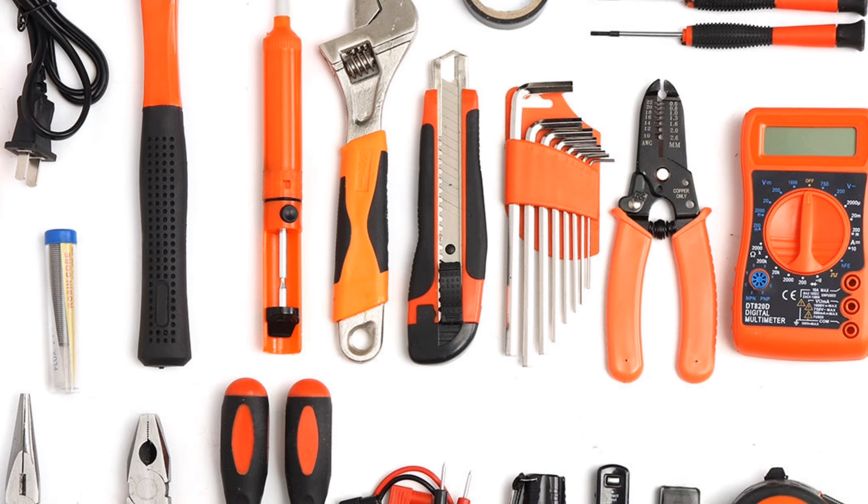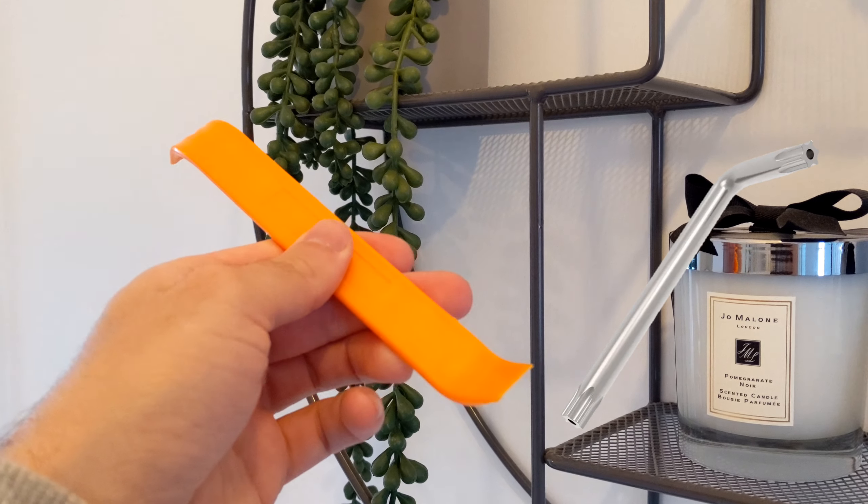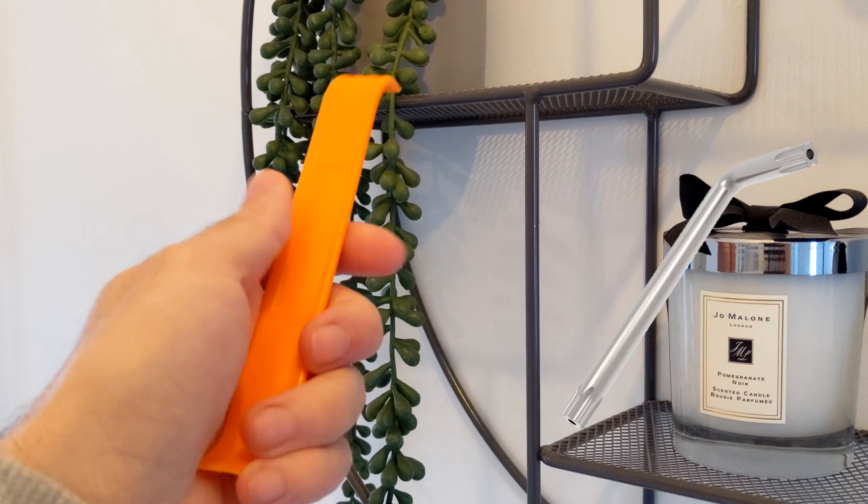In the meantime, the tools that you'll need to do this job are as follows: a prying tool, a T10 Allen key, and that's it really.